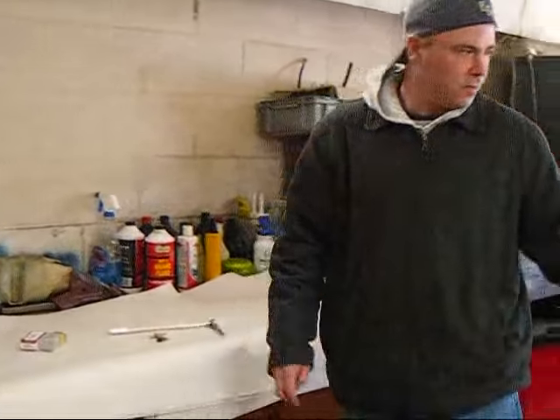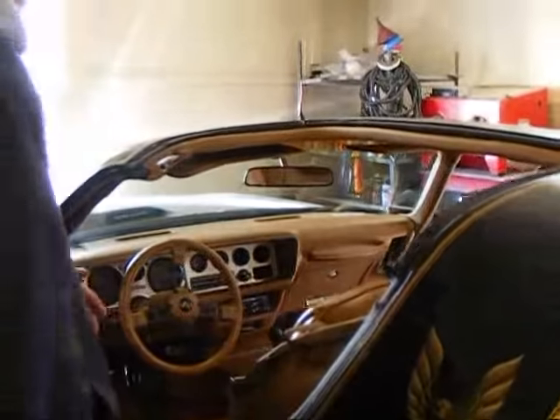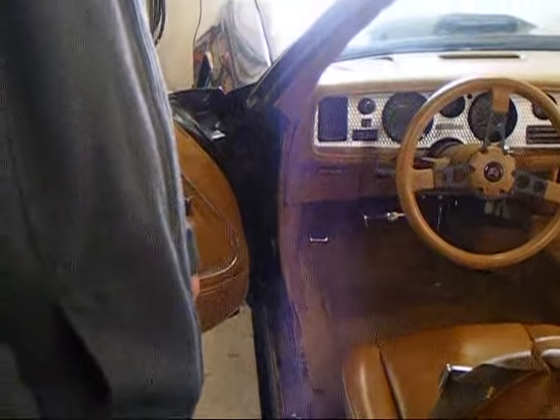We have a 1981 Trans Am here and our dome light isn't working properly. Being this is such an easy fix, we're going to go ahead and swap these out and see if this cures our issue.